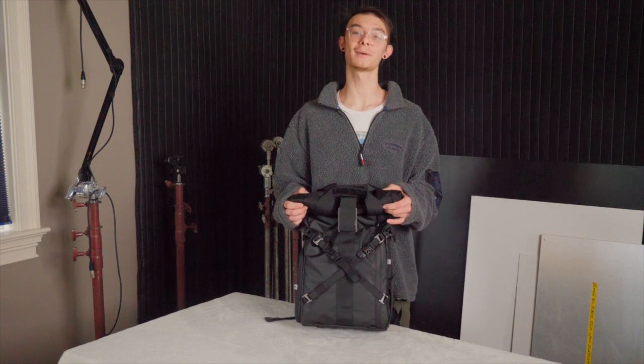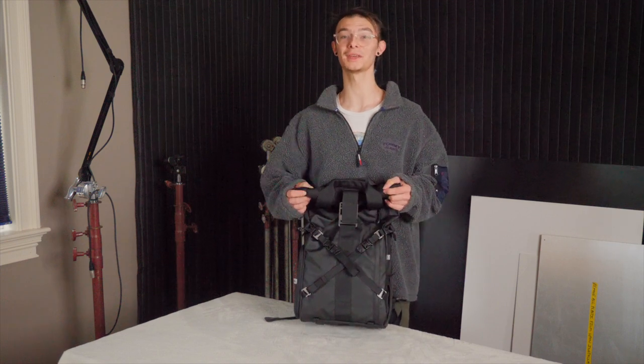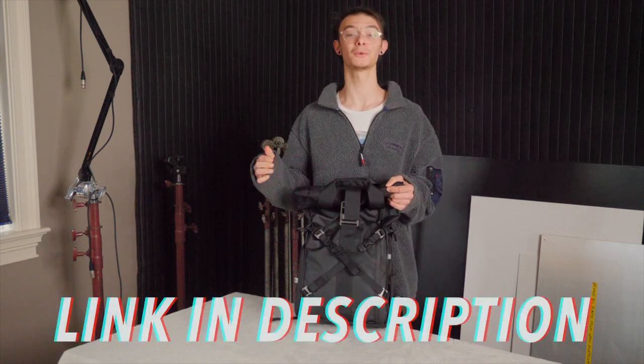So far I'm loving this bag. I will give a more in-depth review later on the road when I've used it more, but if you want to go check it out, the link is in the description.